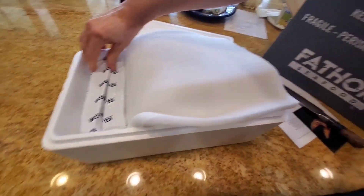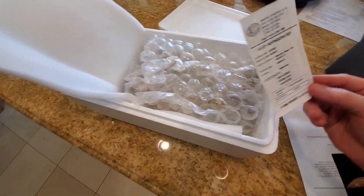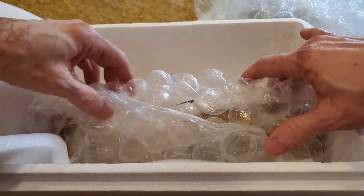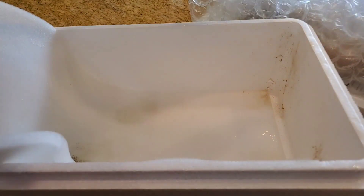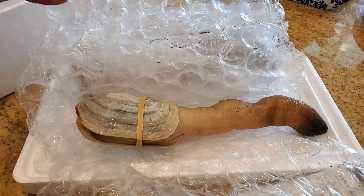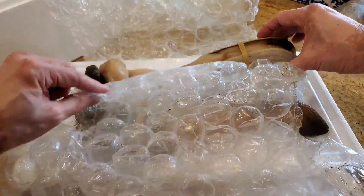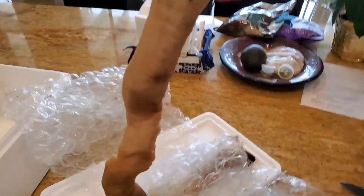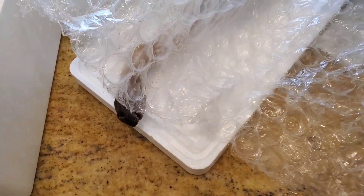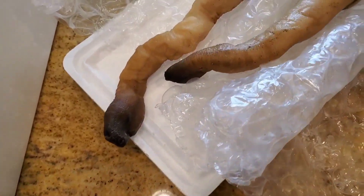This is a geoduck from the beautiful pristine waters of Washington State near Puget Sound. Geoduck is the world's largest burrowing clam and it's actually native to the Pacific Northwest. It can grow to over a hundred years old — the oldest geoduck is about 170 years old. They are found all the way from Alaska down to British Columbia, Oregon, Washington, even down to California. I've had the opportunity to actually harvest a wild geoduck in Tomales Bay near San Francisco. These geoducks are running about approximately $40 each and you get basically a geoduck that's about five to seven years old.